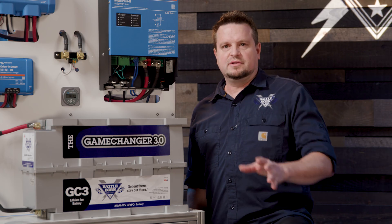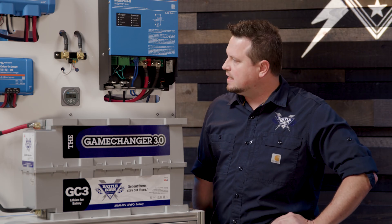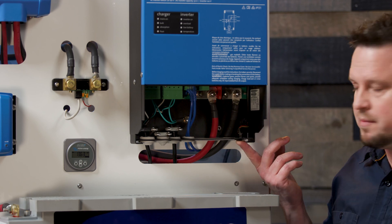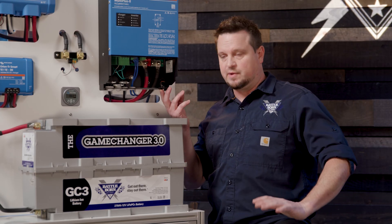We're going to go over how to turn this thing on, some of the features, and how to wire it up. The power switch on this is at the very bottom here, and that's different than the previous version, the regular MultiPlus.